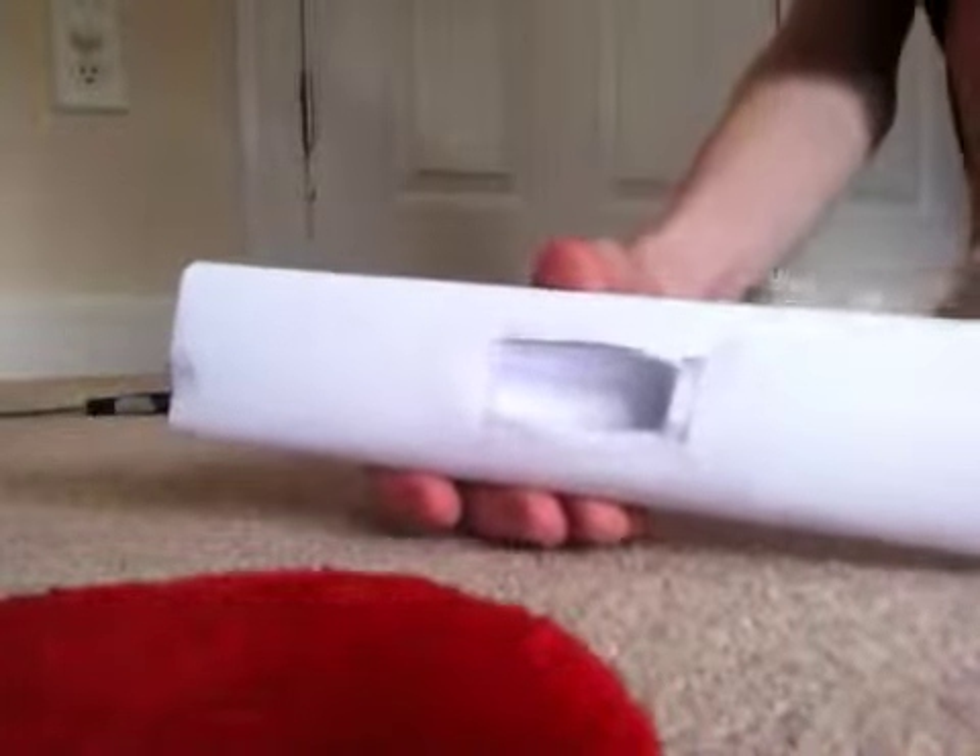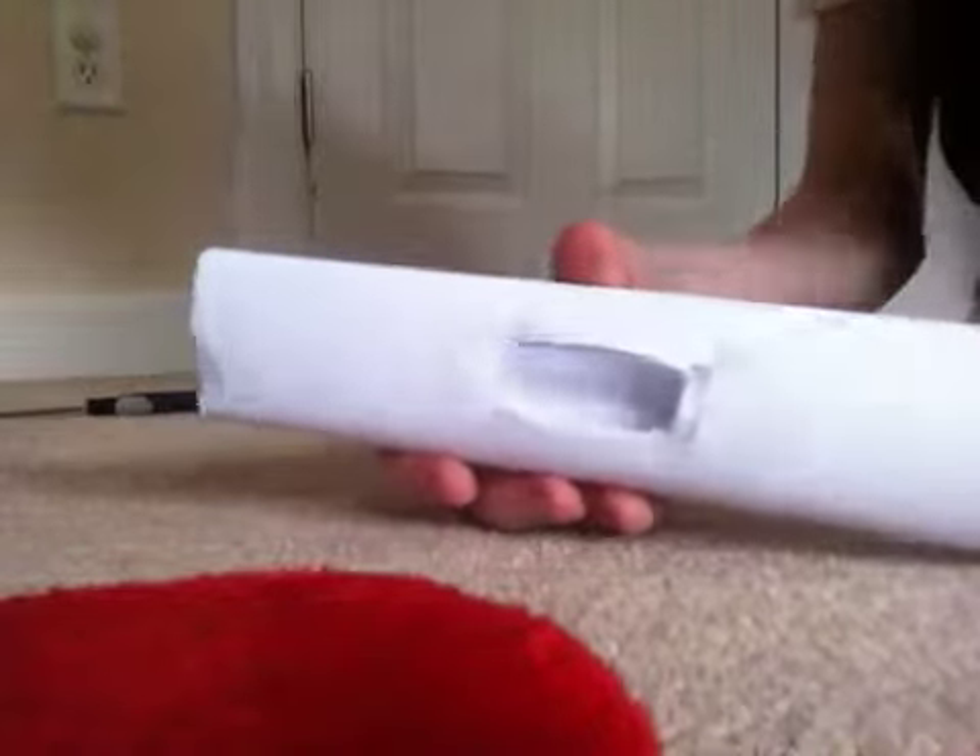So where we left off was this — we just finished making this piece. Let me turn the light on quickly. We just finished this piece where you have that hole cut out for the little slider thing.